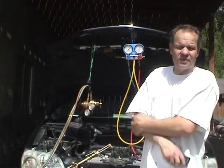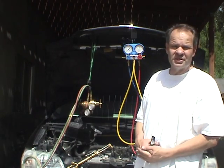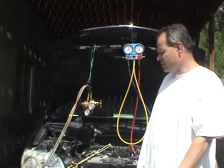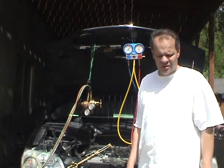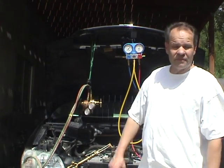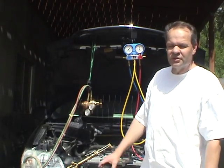Here to show do-it-yourselfers how to check for leaks in your auto air conditioning system using nitrogen. I am a do-it-yourselfer and this is my first time working with an air conditioner. Let me share the three T's of being a do-it-yourselfer: time, talent, and tools. If you have all three of them, then you can be a do-it-yourselfer.